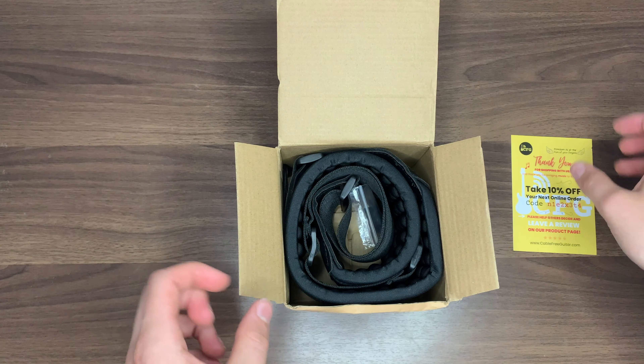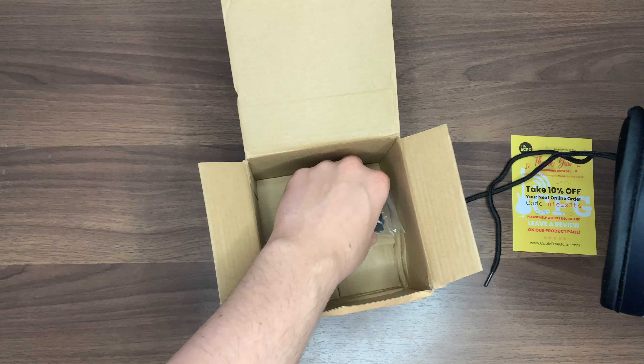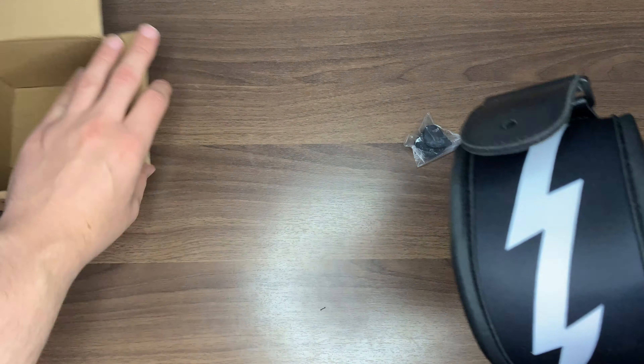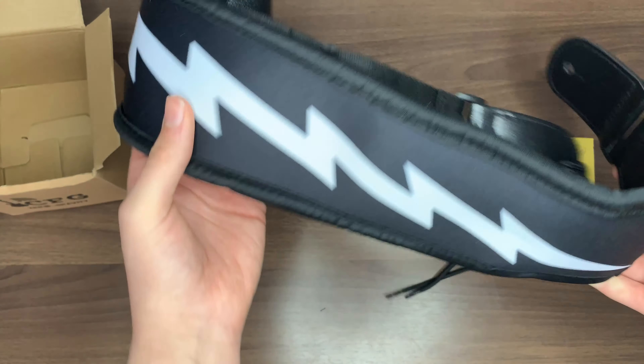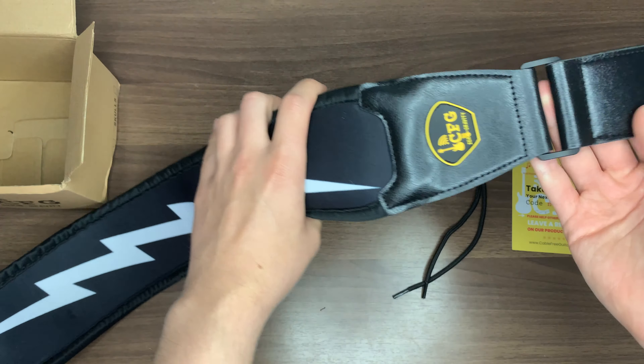This guitar and bass strap comes with four different awesome designs that you can pick from on their website — the link to their products page will be in the description. You can get a plain black one, a skull version, a flame version, or a lightning one, which is the one I've currently got here, as you can see I've just unpackaged it.